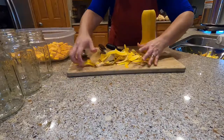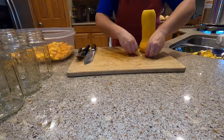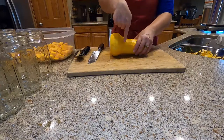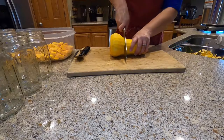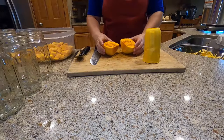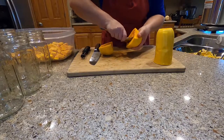Gather up your scraps — very slick, hold on to it. Cut that bulby part off, cut it in half, and clean out those seeds.